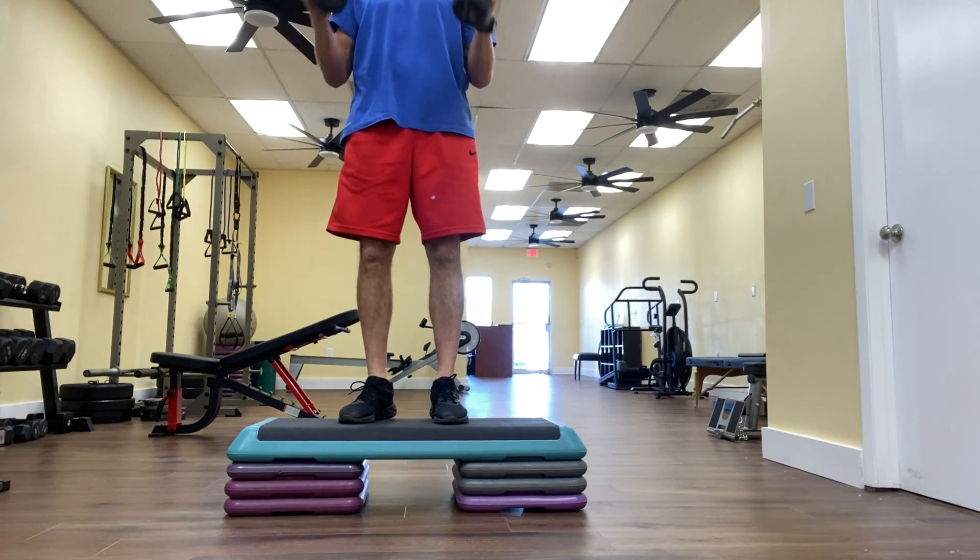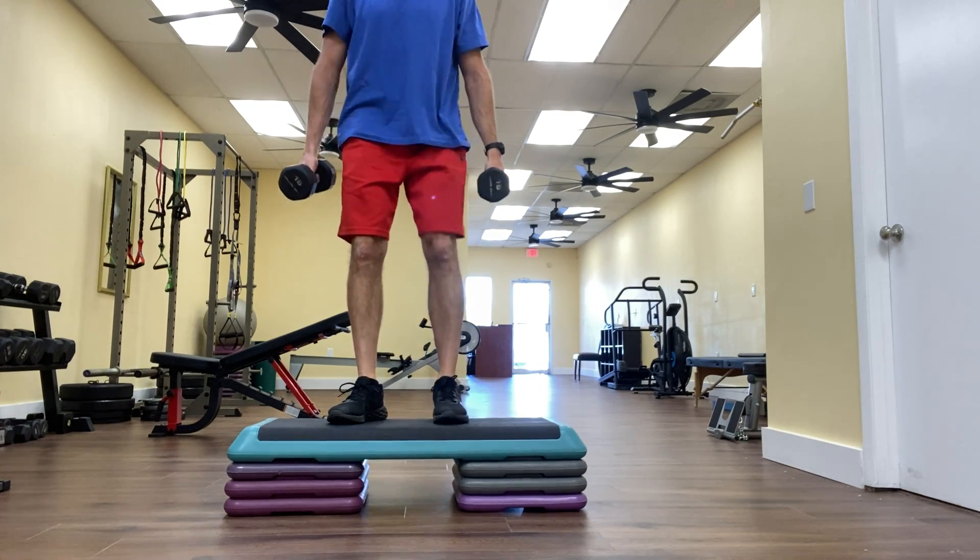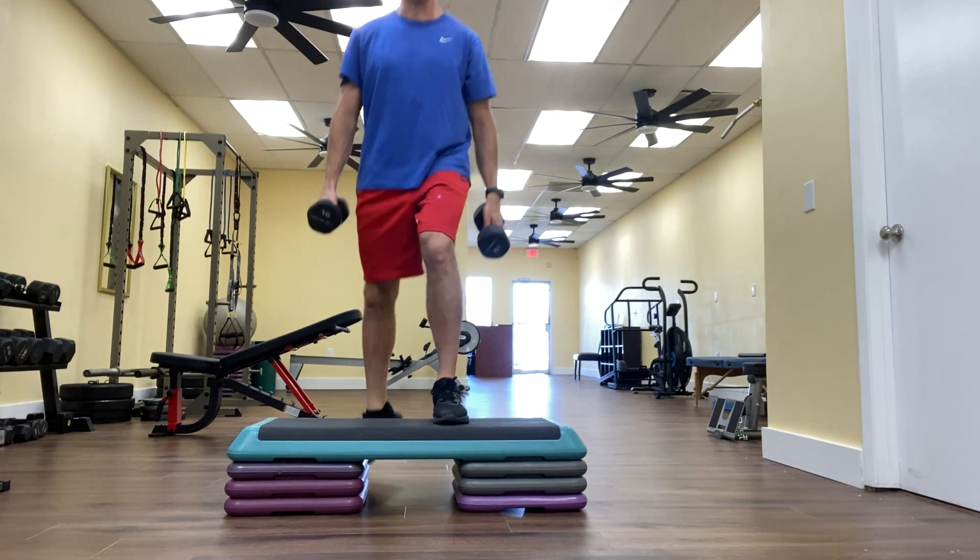Step up with right, curl, step down with right, step up with right, two-arm bicep curl, step down with right.